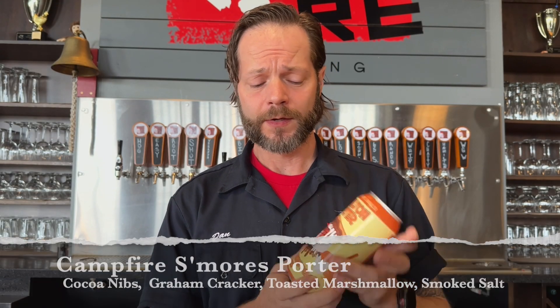This is going to be a campfire s'mores porter. We are going to be adding in chocolate — cocoa nibs in fact — we're going to be adding in graham cracker, toasted marshmallow fluff, and we threw in some smoked salt.